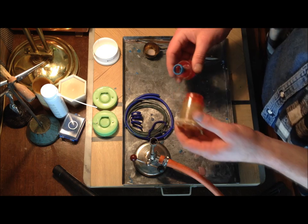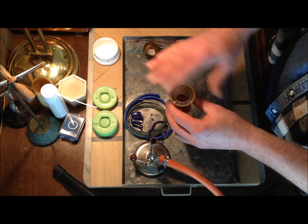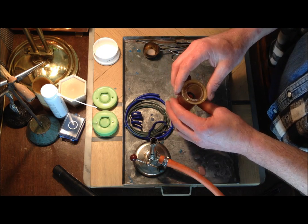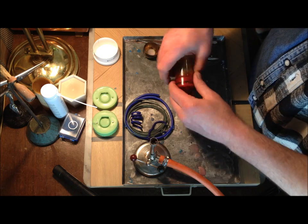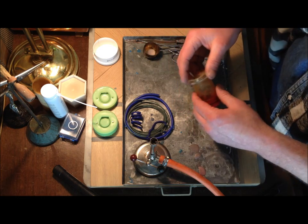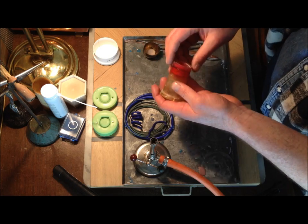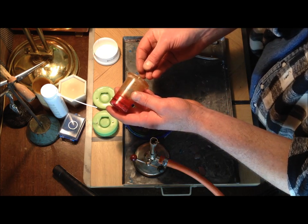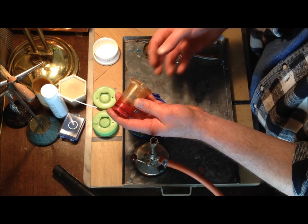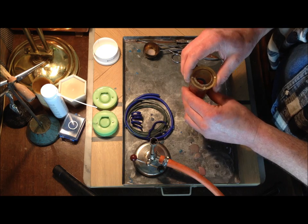Now that you've got your wax mold and you've filled it up with plaster — once the plaster is hardened, you just take it out and you're going to have a plaster cone. The plaster cone you put in the oven so that the wax melts out and you have a form to push your gold or your silver into. And that's how the ring is realized.